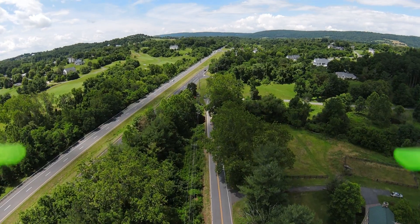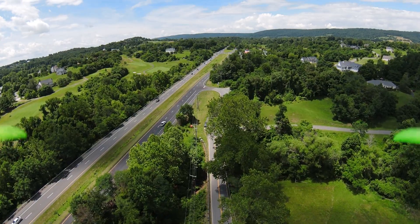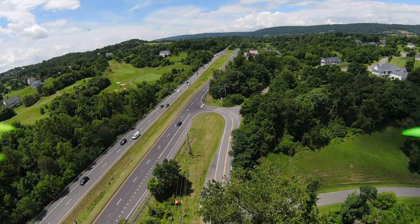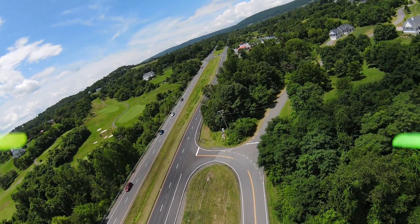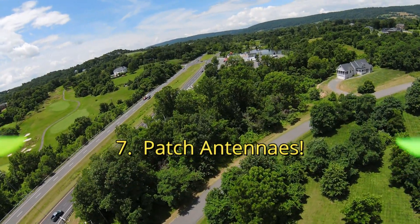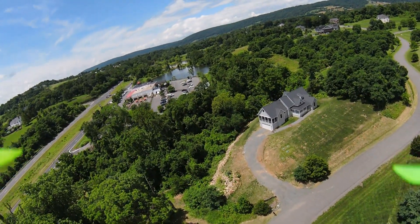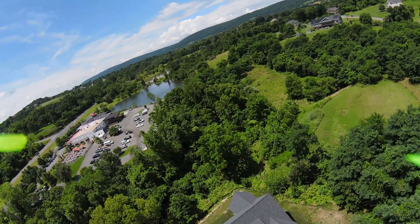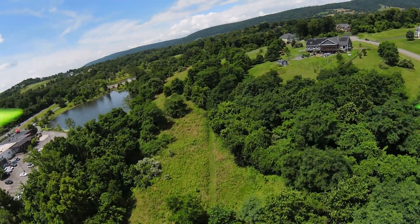Feel free to drop a comment and point me in the direction of getting out to 700 milliwatts. What I'm seeing is that DJI may be preventing people from hacking that setting — not sure. I'd really like to get off 25 milliwatts. Finally, number seven: that's the patch antennas — the ones I'm using. That doubled my distance. 25 milliwatt power, everything else stock out of the box except for the propellers, got me a mile. So there you have it.